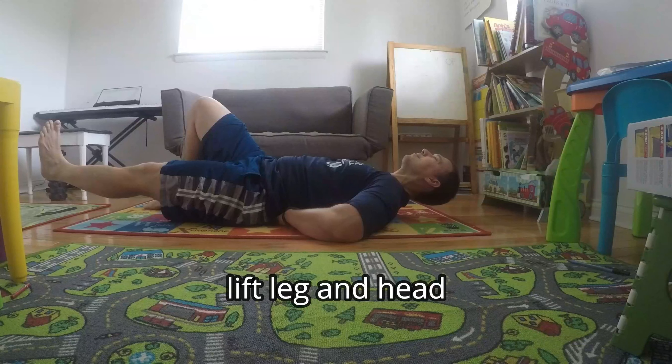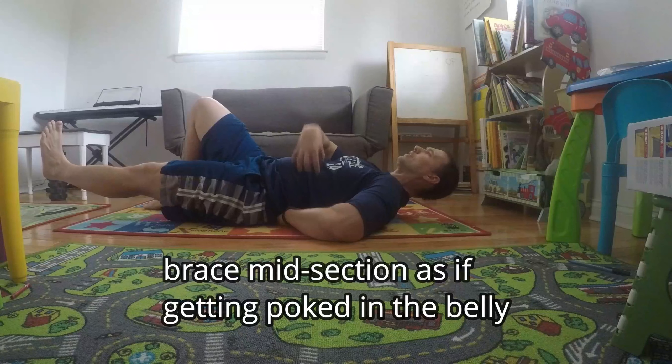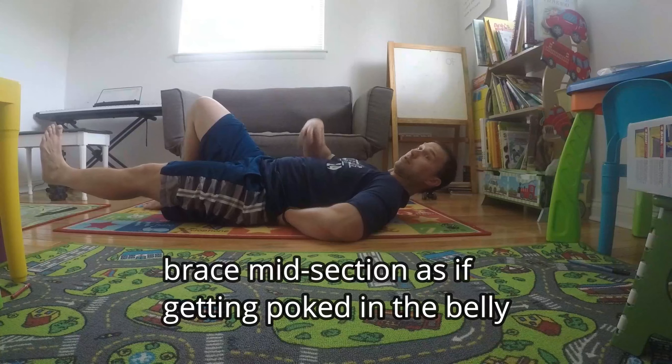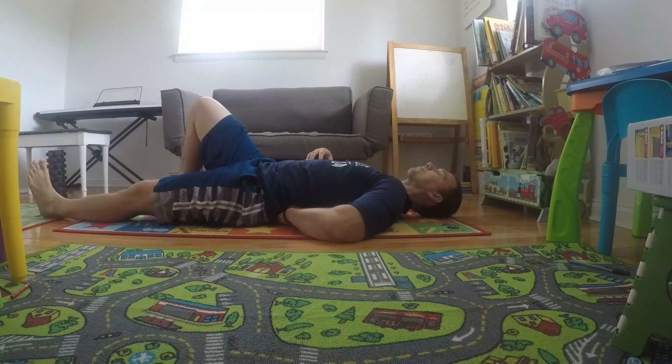Lift the head gently. We're holding it, trying to brace this midsection as if someone was going to come up and do this to your stomach. Feel free to do it yourself. Just ten seconds. Take a little break, and then again.